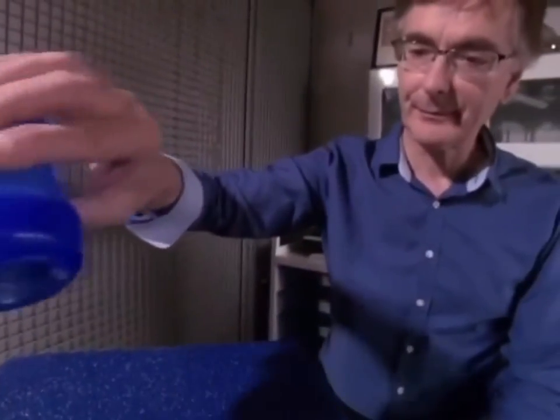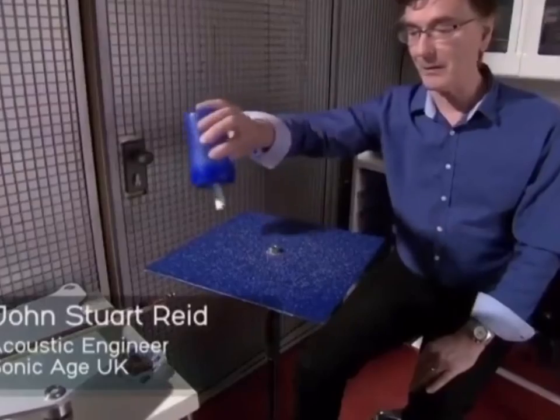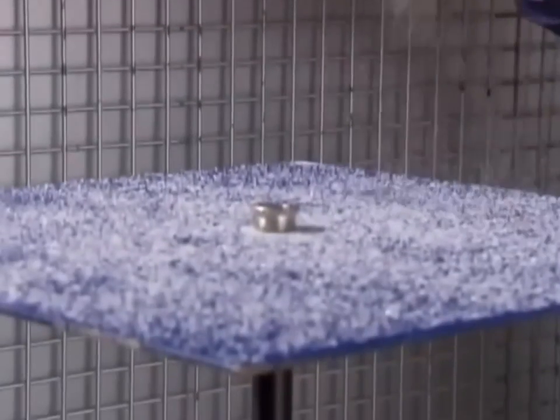All we have is a metal plate, and we sprinkle on some sand. What you see here is completely formless — in other words, there's no pattern at all.